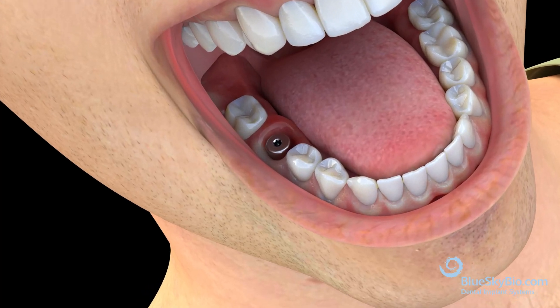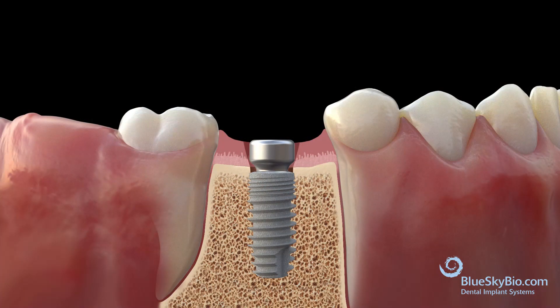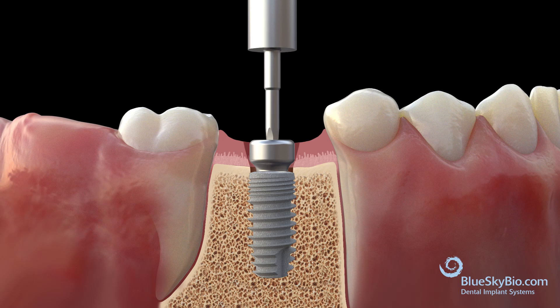A Biomax implant and healing abutment are placed in the lower first molar region. The implant is placed below the edge of the bone crest, while the healing abutment is flush with the top edge of the gum line. Use the 0.048 hex driver to remove the healing abutment.